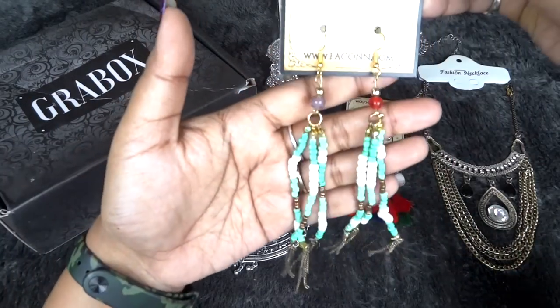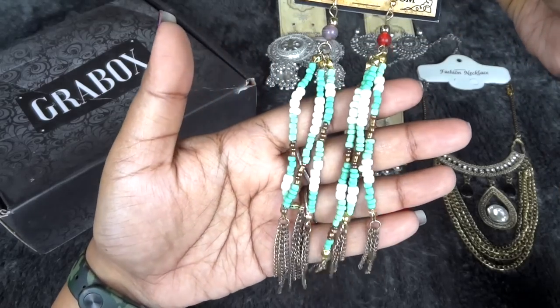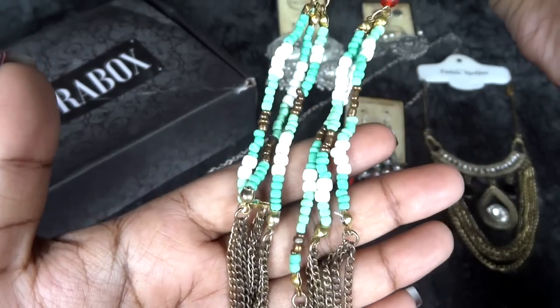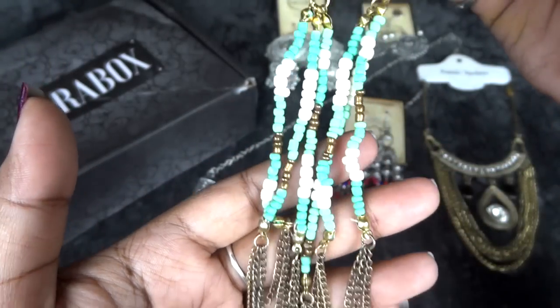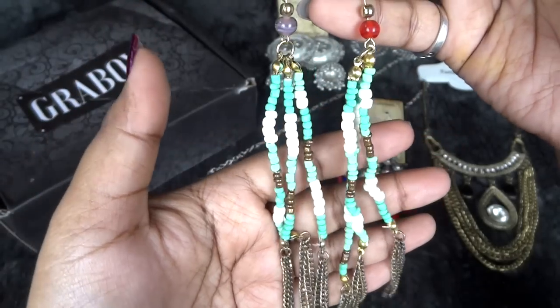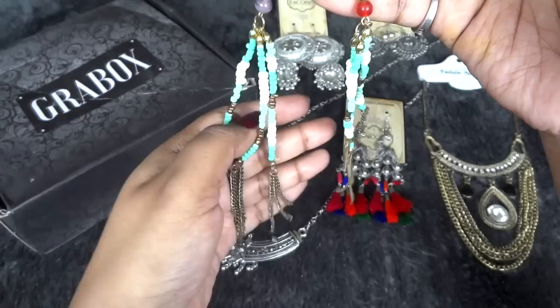The next pair of earrings does look good but the finishing is not that great and it kind of has a little bit of an old look. It has an antique look which might work well if you are wearing an outfit that goes with antique jewelry, because this actually looks like antique jewelry.